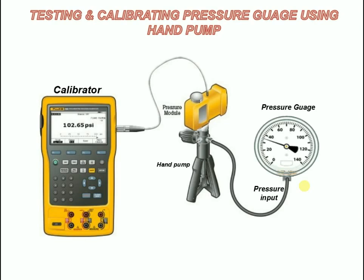Now we will see the procedure for testing and calibrating a pressure gauge using a pneumatic hand pump. Isolate the pressure gauge from the process using valves and remove the gauge from the process. Then connect the pump and calibrator to the pressure device to be calibrated.